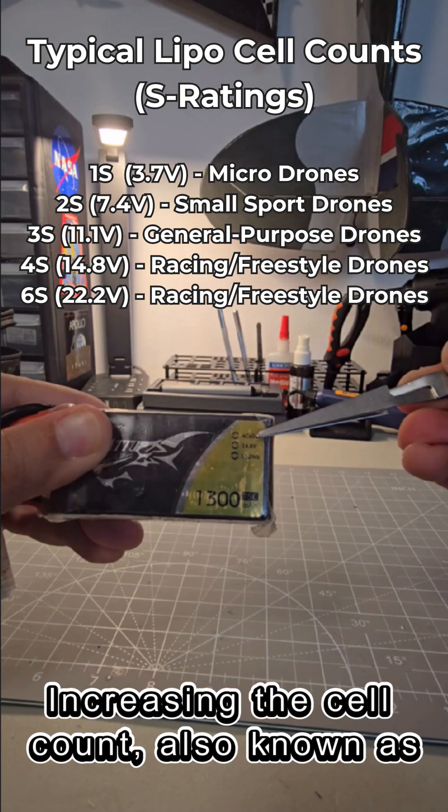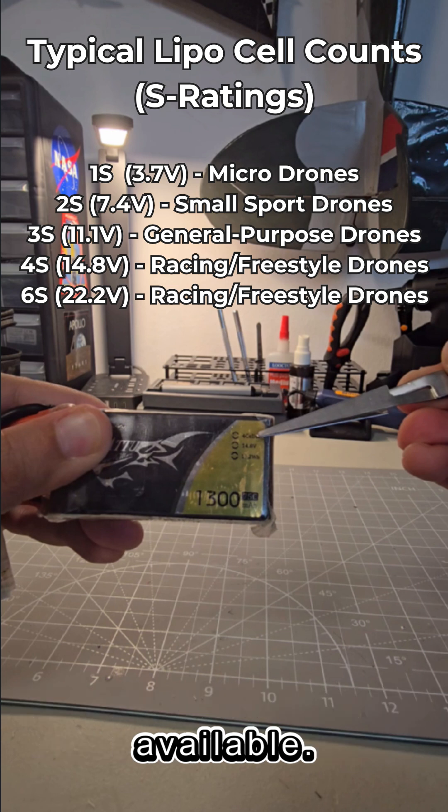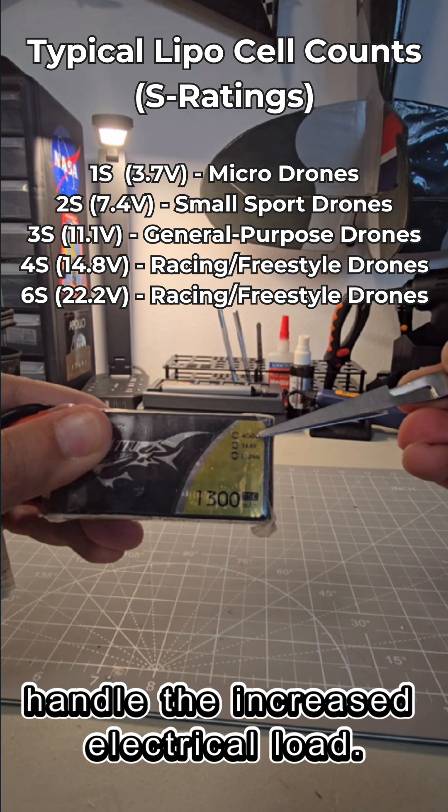Increasing the cell count, also known as the S rating, raises the overall pack voltage, which boosts the maximum thrust available. However, higher voltages require motors and electronics that are carefully matched to handle the increased electrical load.